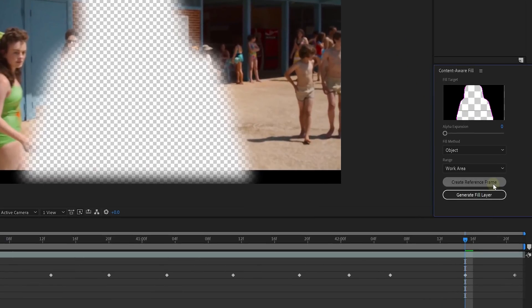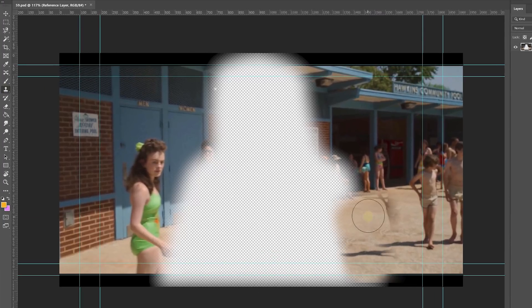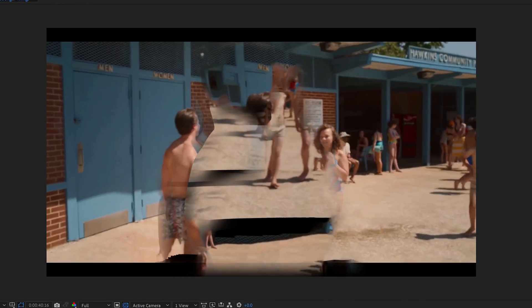This is how I did it. If you've got more time than me, then before you click on 'Generate Fill Layer,' you first click on 'Create a Reference Frame.' Adobe Photoshop will pop open with the first frame of your clip in it, and you can then go ahead and paint the background yourself. I have no patience for this and I'm sure it won't fix the issue since there are hundreds of people walking around in the background. But assuming that you've painted back everything in Photoshop, you can then click 'Generate Fill Layer' and you should get a better result.